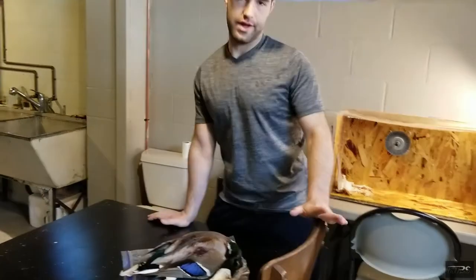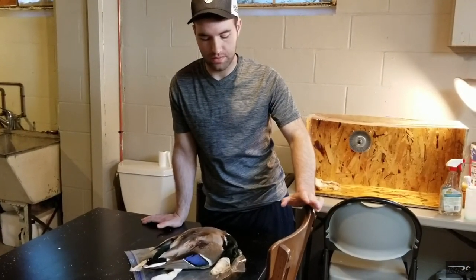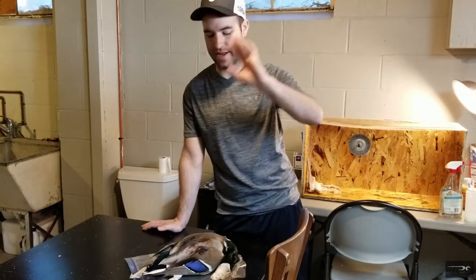All right, so let me start off by saying throw away all your pantyhose, throw away your Walmart bags, throw away your trash bags, throw away your socks that you put them in — anything. This is all you need.